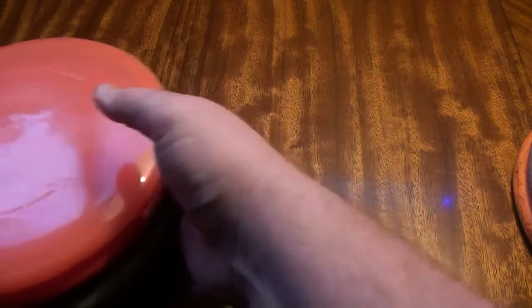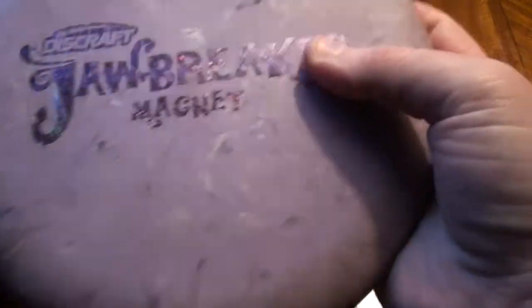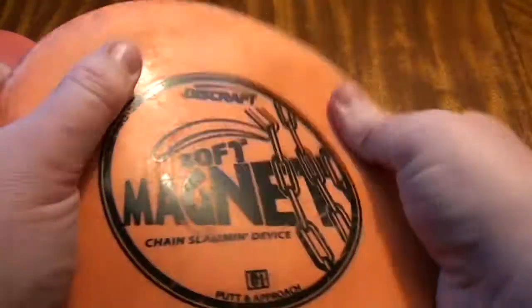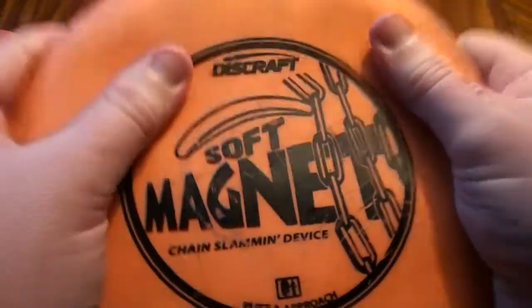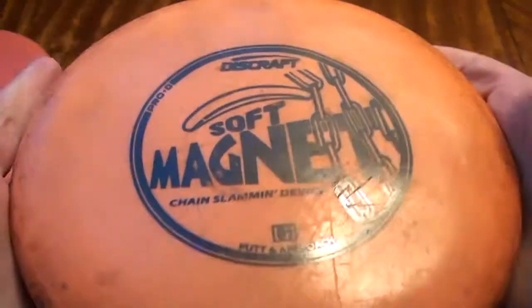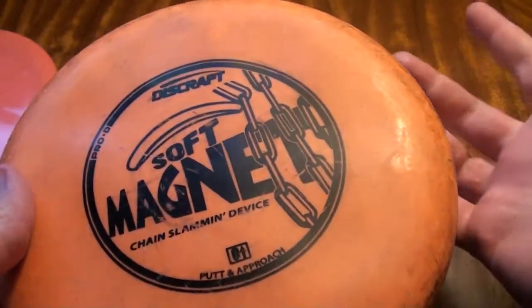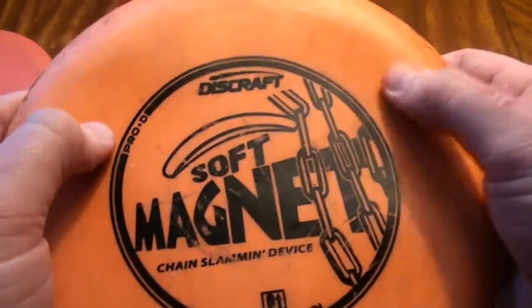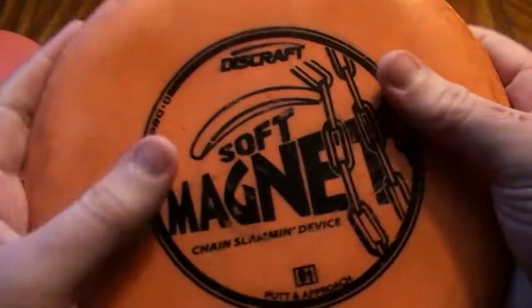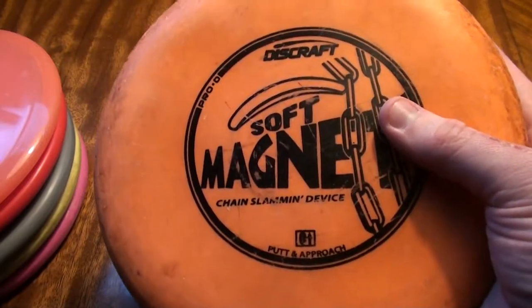Let's start with the Discraft stuff because I do not have as much of it to show you. The Jawbreaker Magnet — Jawbreaker plastic has a little bit of give to it for sure, but it is not as soft overall as the Soft Pro-D. The Pro-D Soft is a more rubbery, softer feel, very similar to the Soft from the Trilogy brands, but not quite as grippy perhaps. There are some variances in the Pro-D Soft plastic — you will find some that are really rubbery and soft and others that aren't. They are always going to have some give under the thumb and some flexibility to the flight plate. I really like Soft Magnets — it is just a tremendous disc.